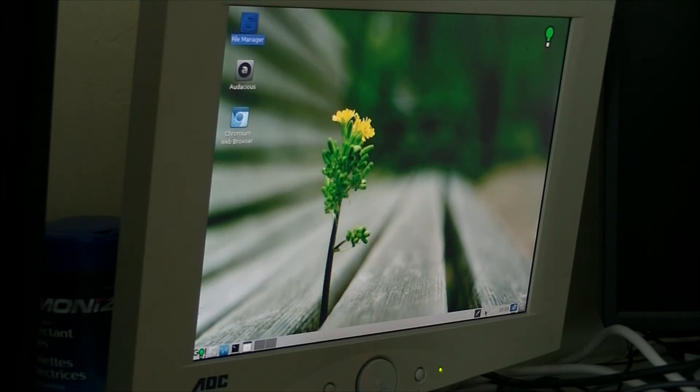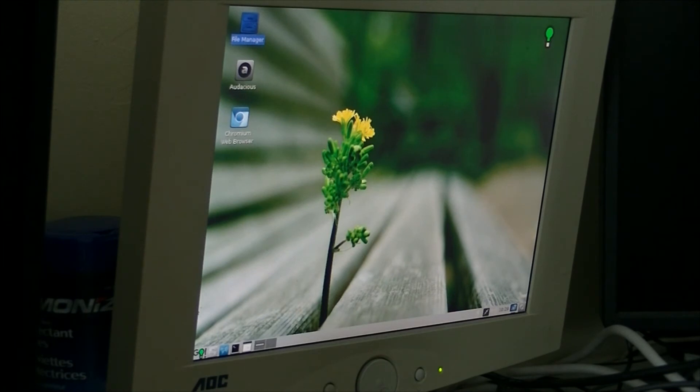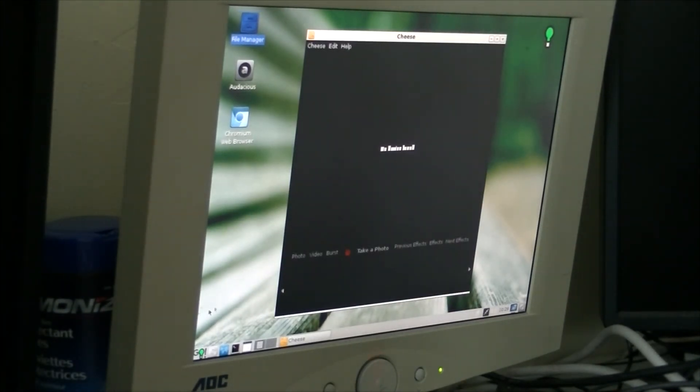PF sensor just stuck down there, just chilling. Right-click, still nothing. I guess I have to go here and quit. There we go. Cheese — oh boy. What the hell is this? Blocks galore.